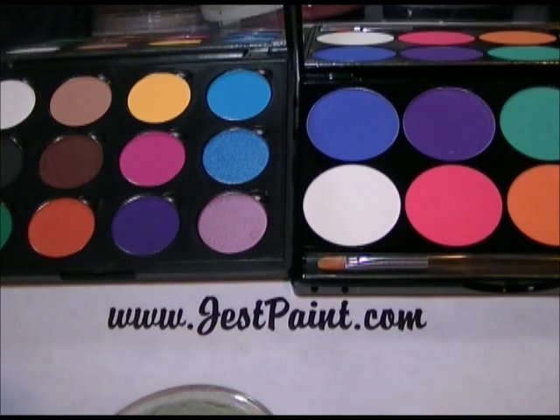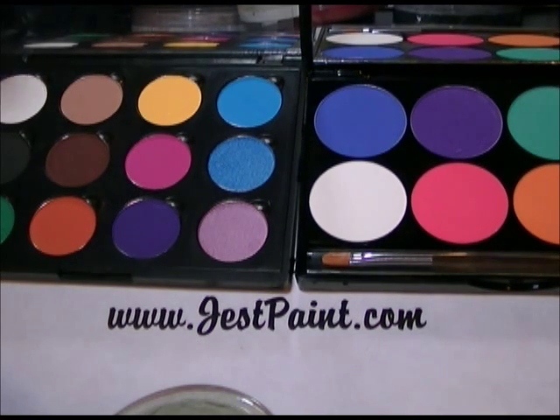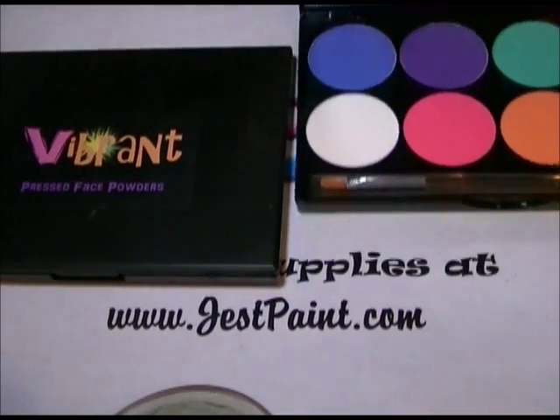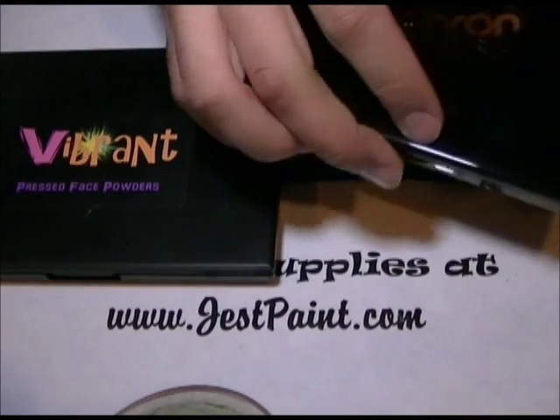Something like black, which is quite an essential color, you don't have it on the Meron, and you do have two extra shimmery colors on ours. So that's the difference with the Meron Intense.